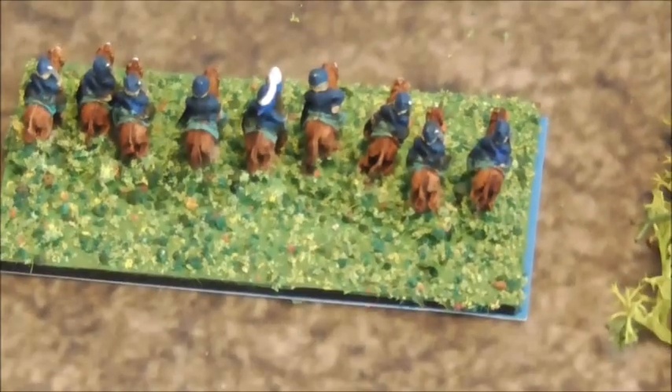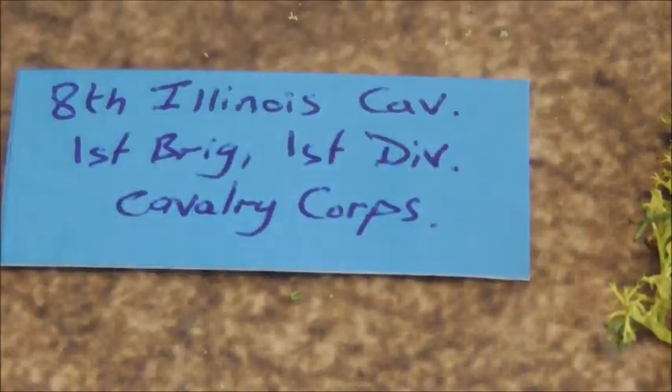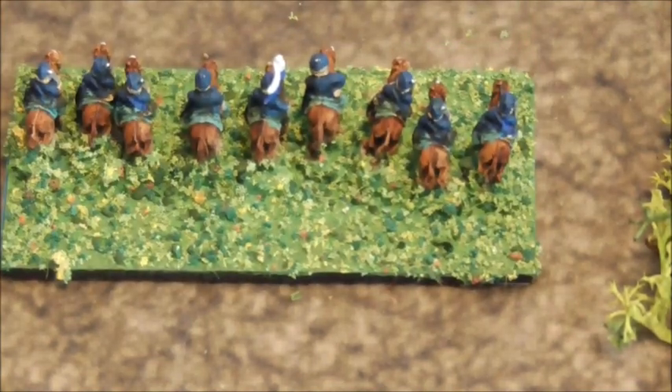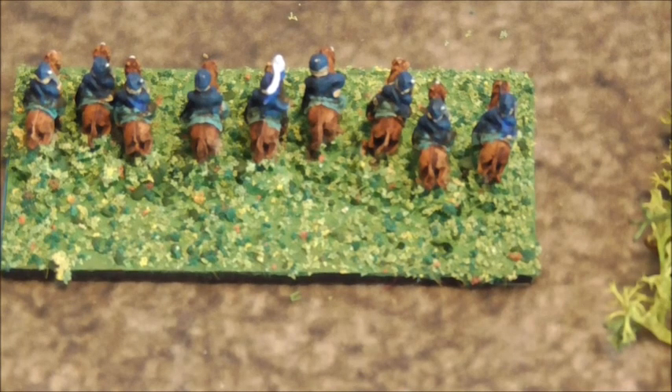I did the same for the Union side as well. For instance this cavalry unit — I'm able to mark a LAN there — and this is the 8th Illinois Cavalry. They're part of the First Brigade of the First Division of the Cavalry Corps. I've done it with all the other regiments as well. It took a bit of research and a bit of writing on cards.